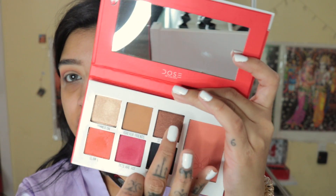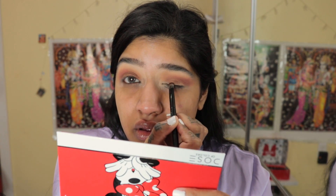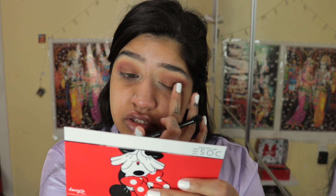I'm going to take this shade called Style Flash — it's like a pretty bronzed shade — and put that all over my lid. Oh, I love bronzy eyes! I'm going to take my finger to apply it. These feel so soft — I put my finger in it and it feels like a soft touch.